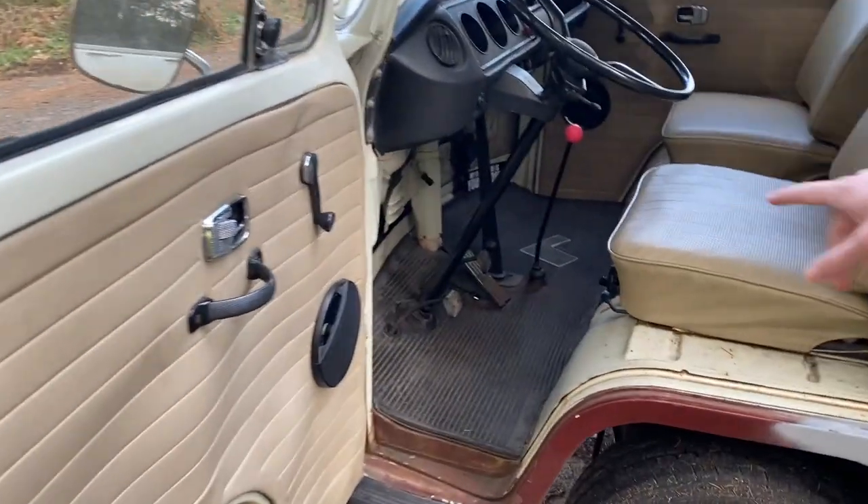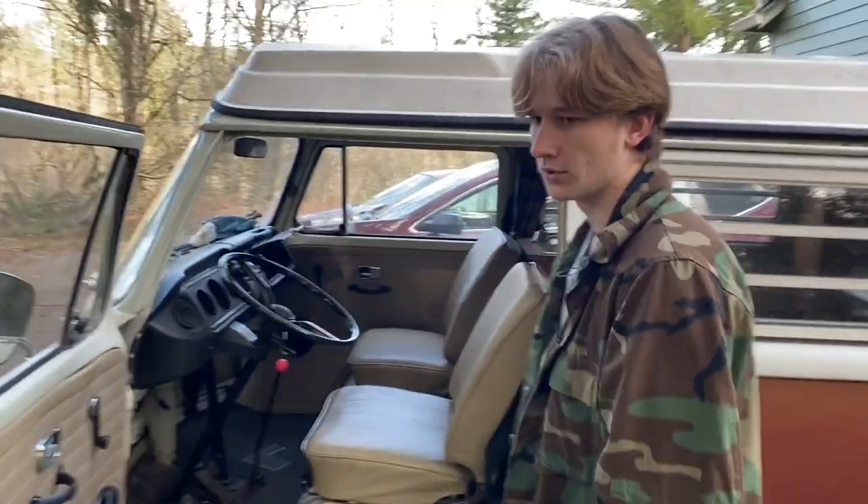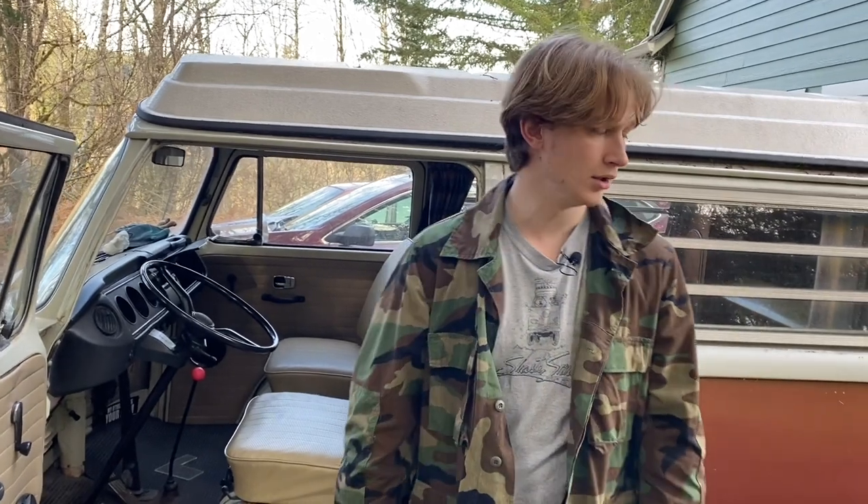The whole pedal assembly - there's a pedal and then it goes down and there's a wire that runs to the back, which goes to the carb. We think the carb is okay.